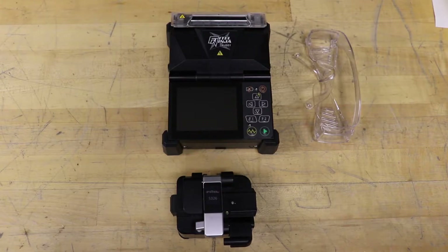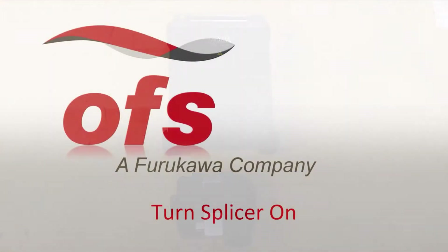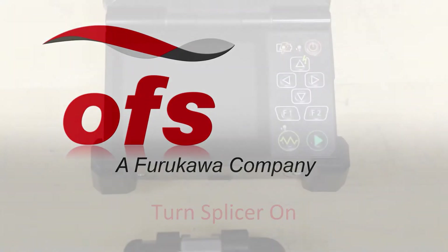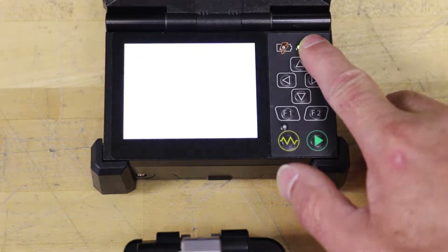Make sure proper eye protection is worn during the following procedures. Turn the splicer on by pushing and holding the power key for about 2 seconds.